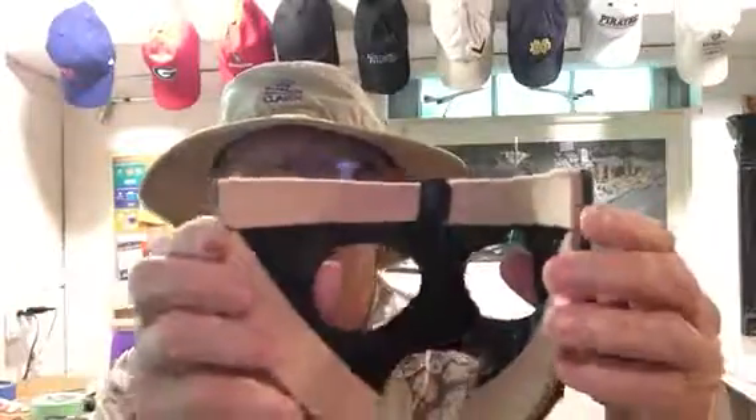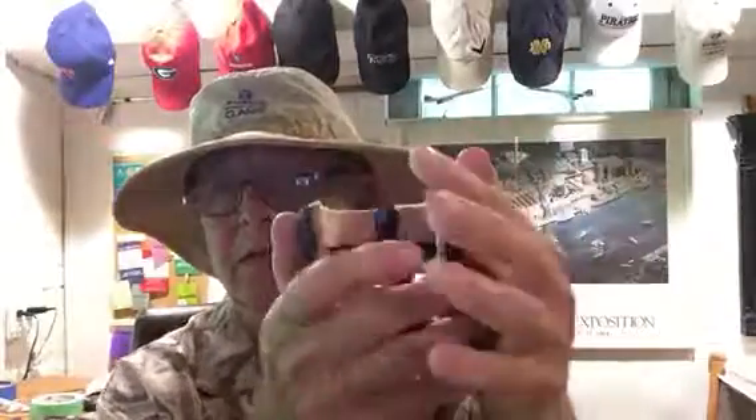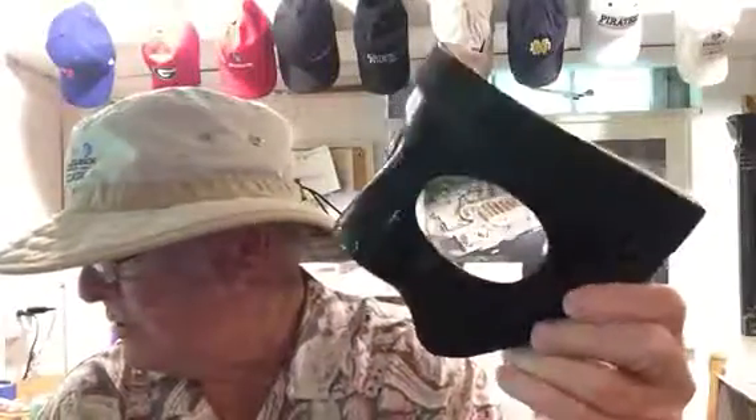It has internal bumper pads made out of moleskin. You can turn this thing inside out — it's unbreakable and shapes very, very nicely to his face. He's a pitcher, so this is going out to Chris in Jupiter, Florida — Raptor mask, baseball.